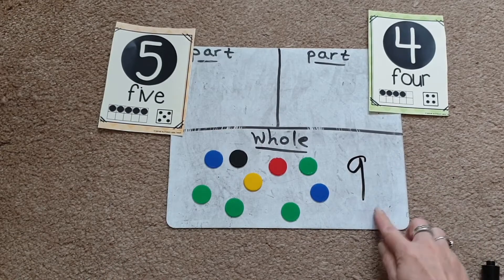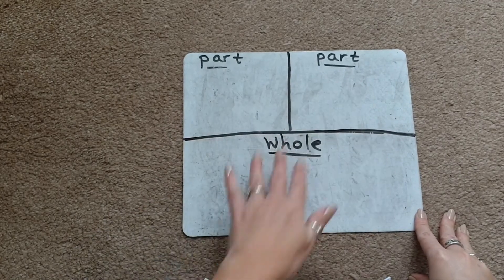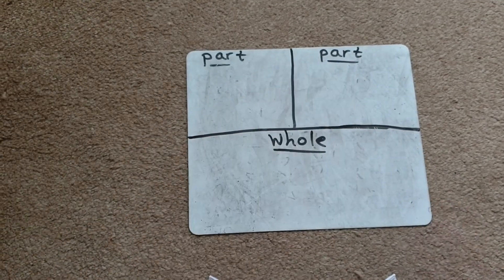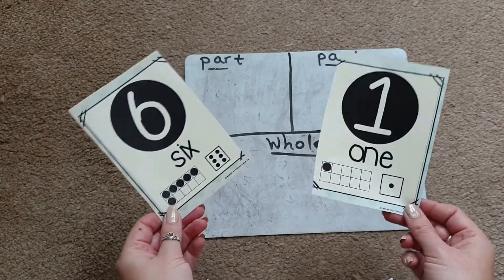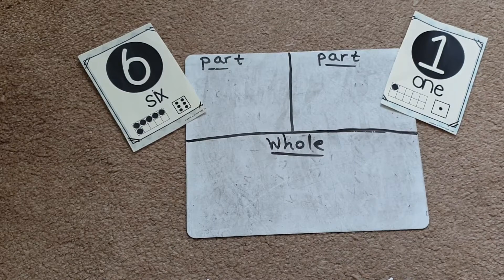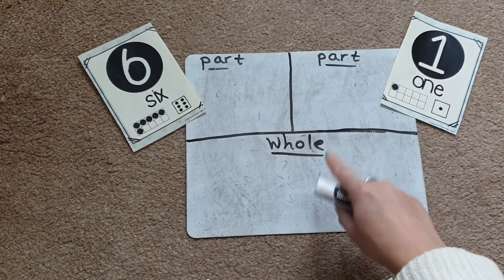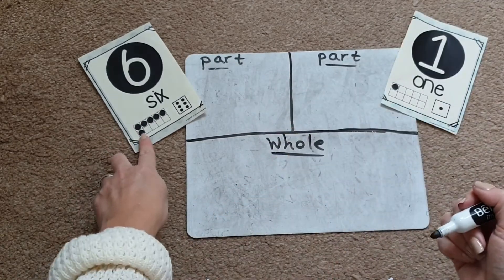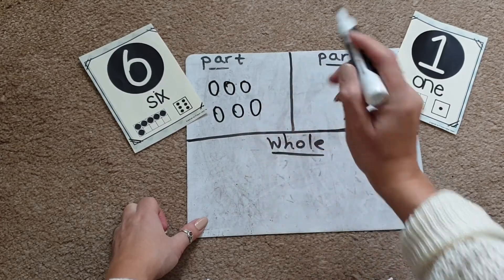You can even ask the children to write the number nine on the part-part-whole board to show they know the answer. Another way to use the part-part-whole model is to actually draw pictures in the different parts. Again we choose two numbers — you could write them at the top of each part or use flashcards. I'm going to choose the numbers six and one. Instead of counters, you use a whiteboard pen and draw six circles and then one in each part.